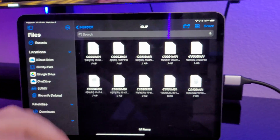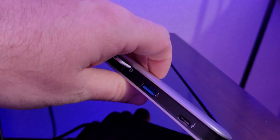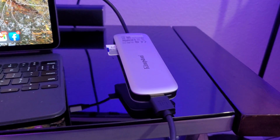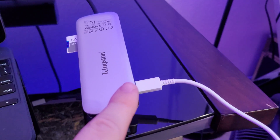You can also plug in a powered USB drive and charge your iPad at the same time. I added my USB-C charger and you can see the iPad is now charging, all through this one hookup — making your life simple.